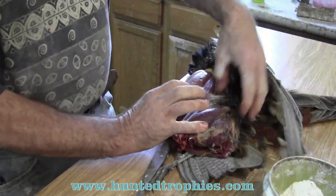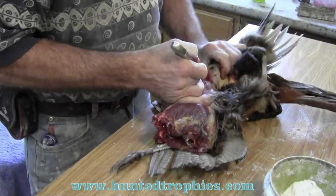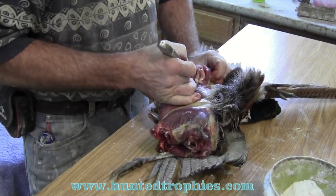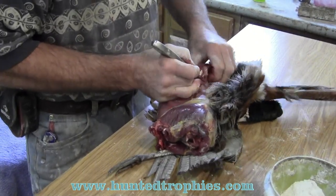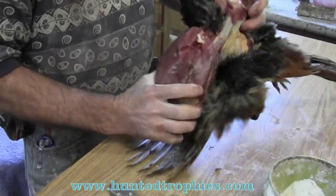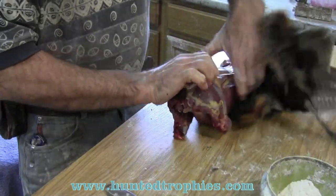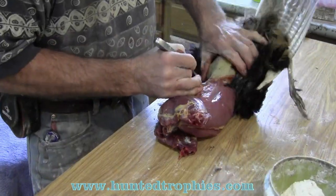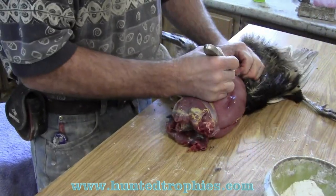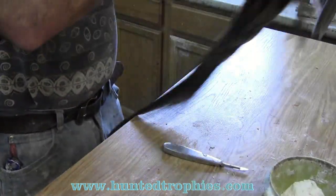Now we have the wing bones to disengage. We're going to very carefully cut right into the joint where the wing bone connects to the body, and disengage that joint. We're going to turn it over and repeat the process on the other side. Now we've got both wing bones loose.